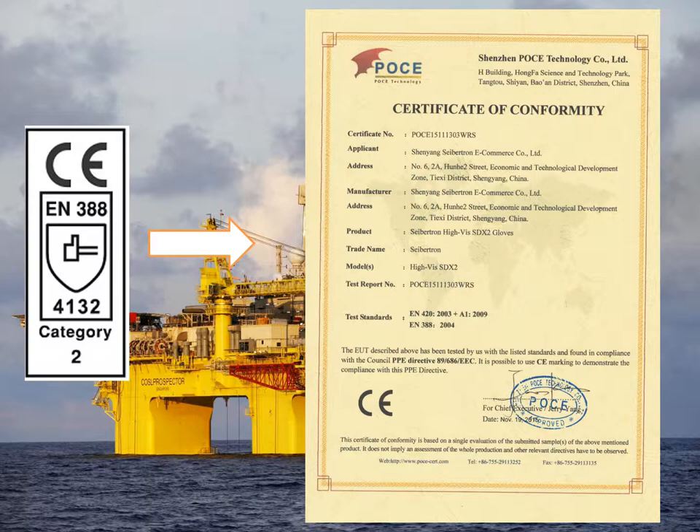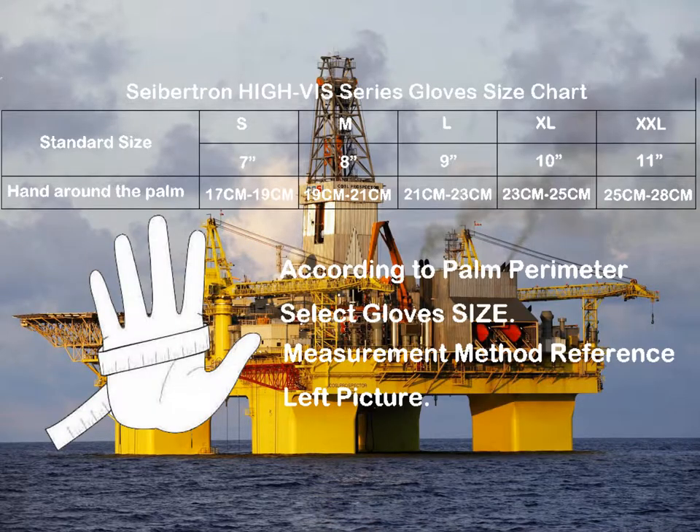SDX is available from size XS to 6X size large, and you can refer to the size chart to choose the right one. Moreover, we have enough stock for all sizes to ship you faster with no worries of waiting a long time.